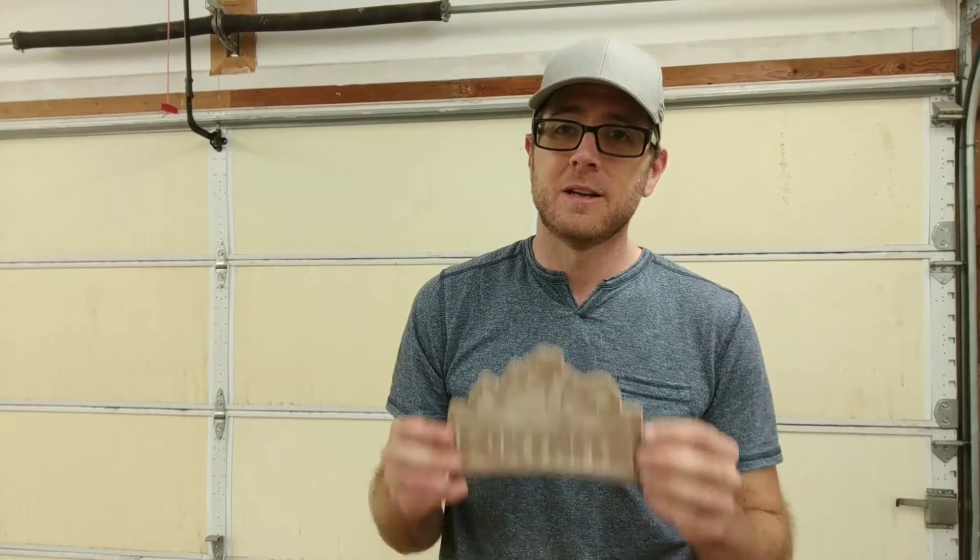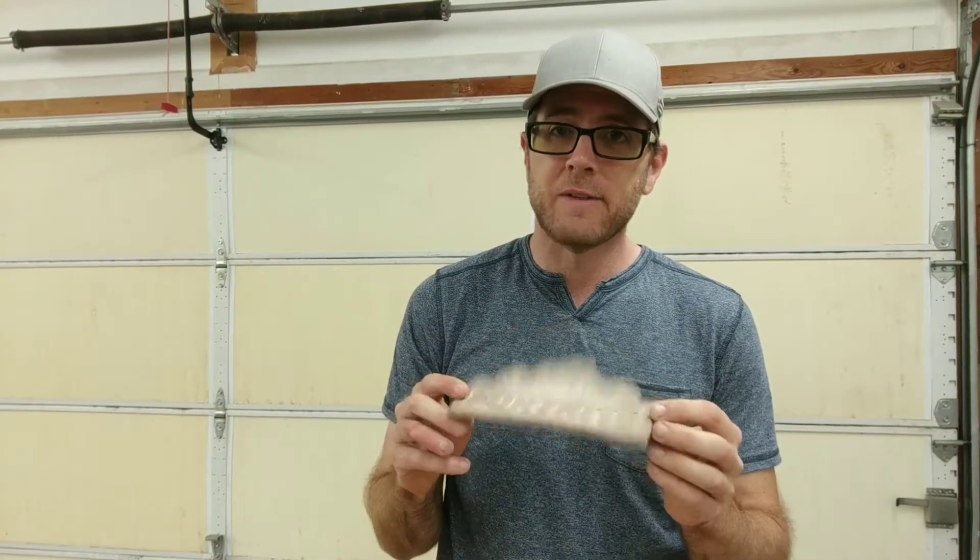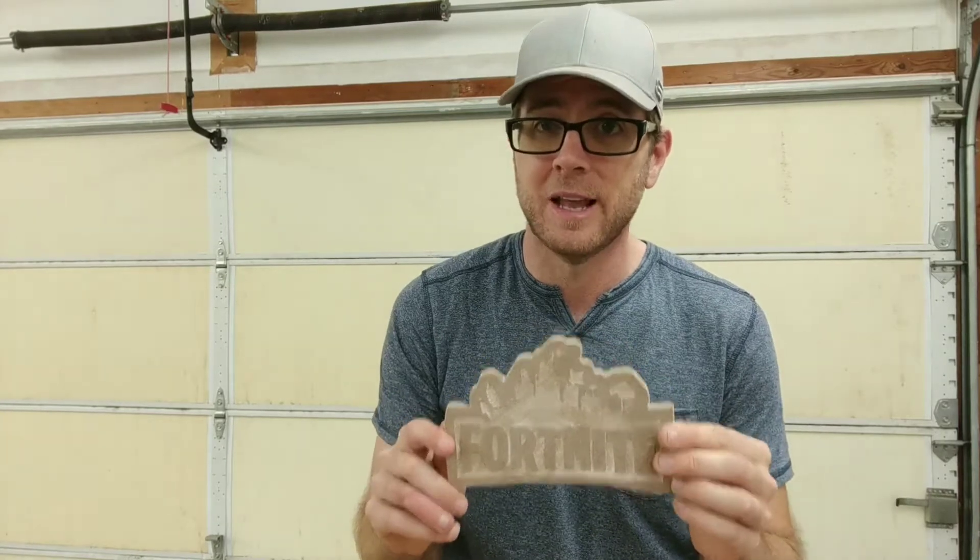What's up, guys? Thanks for joining me today for today's Metalcast. Today I'm going to be making this Fortnite logo I made out of MDF probably about three or four weeks ago. I haven't had the time to make it, but I'm making this today.